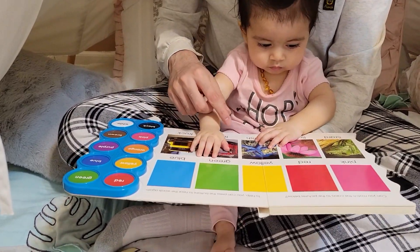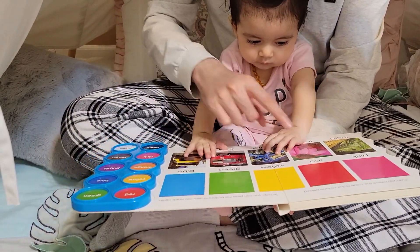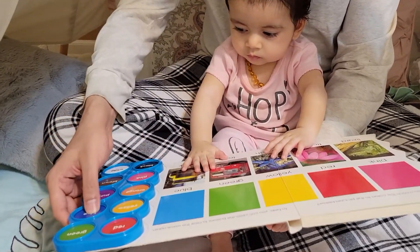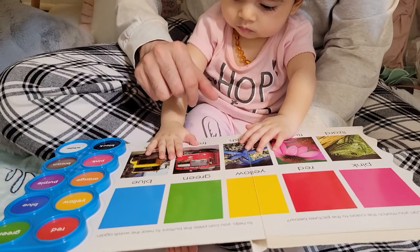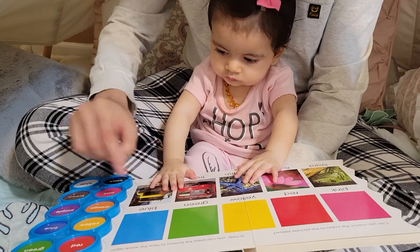Can you match the color to the picture? Lizard is green, flower is pink, starfish is blue, tram is red, truck is yellow.